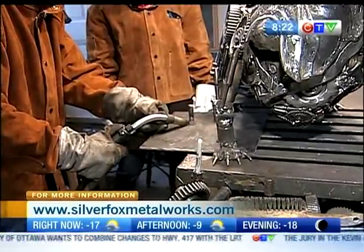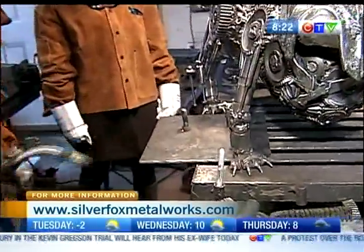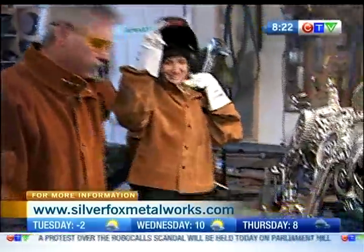So right now I'm gonna be welding — my eyes will be closed. And there's a finished weld. Now if you look at that, it's actually a very, very nice weld.